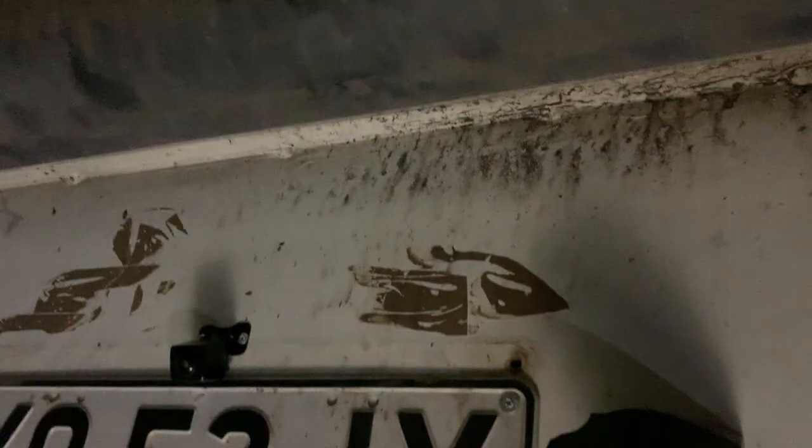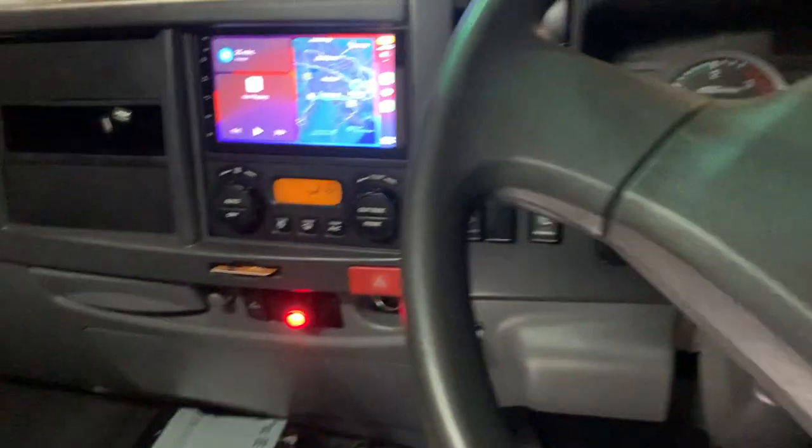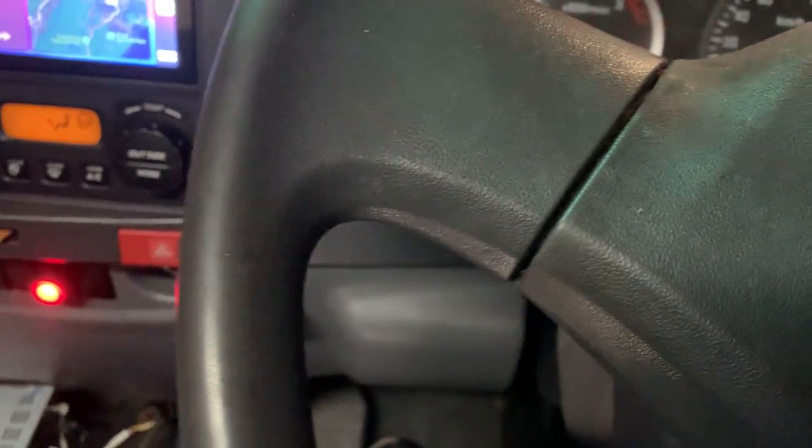That is where the number plate sits, and that is the camera — the little black one on the top. You can see the camera right here, and we ran heavy-duty cable all the way along the chassis of the truck. We'll turn on the engine now and see how the reverse camera is working.